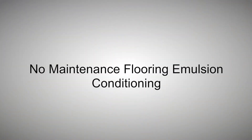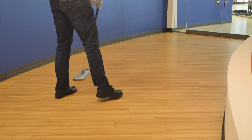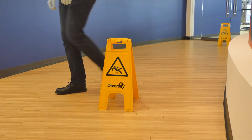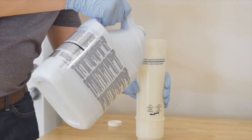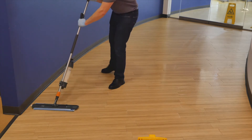To immediately rejuvenate your floors with no-maintenance flooring emulsion, perform the following procedures. First, dust mop or sweep the floor. Then place wet floor signs. Next, dilute no-maintenance flooring emulsion with lukewarm water at a one-to-one dilution. Apply up to three coats using a blended string mop.